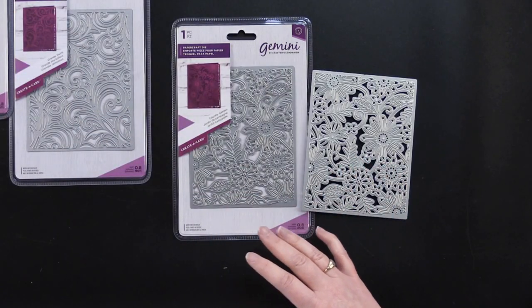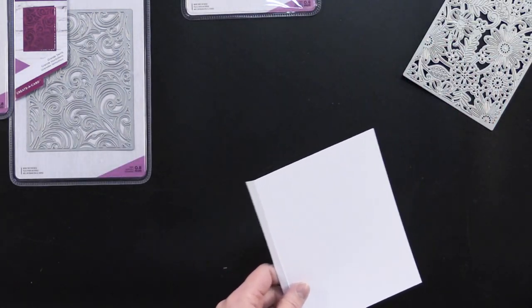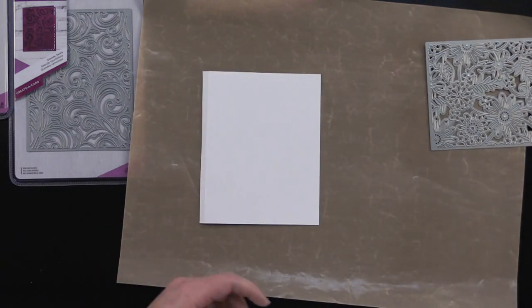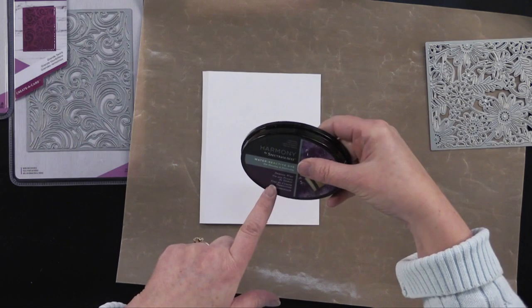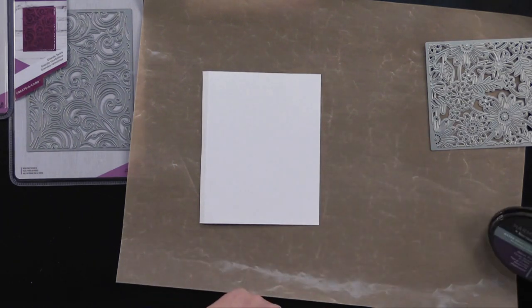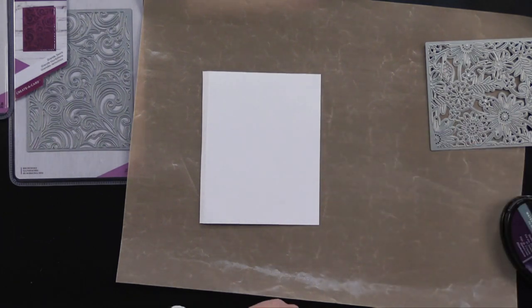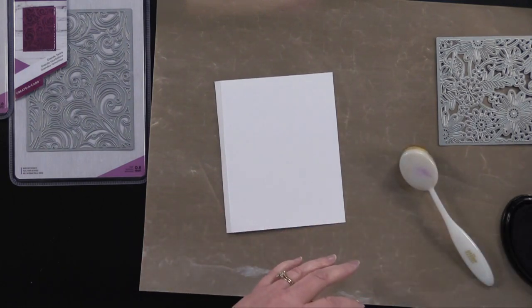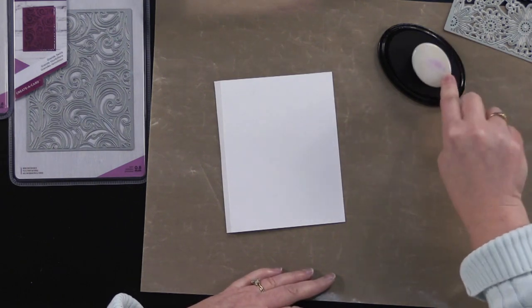The next thing I'm going to show you is going to get a little messy — we're going to do an inking technique. I'm going to grab my craft mat. We're going to use from the Harmony Collection from Spectrum Art — this is a water reactive dye. This one is Damson Wine, and then I'm also going to use Lagoon. And I'm going to use my blender brushes — these are the ones that Debbie and I just love so much. We're going to start out by adding a little purple.